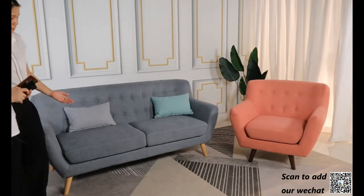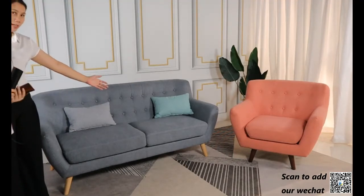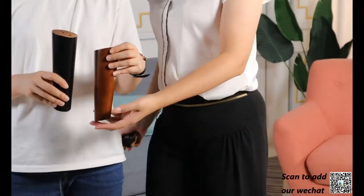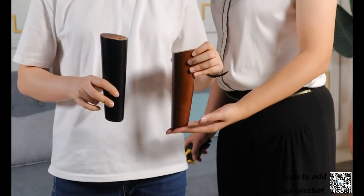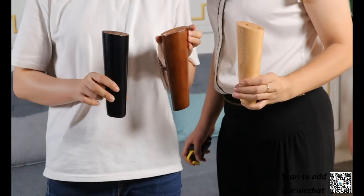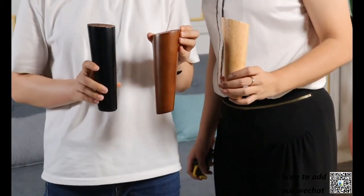To see is to believe, I think. As you can find here, we have the natural color legs on the three-seater and the dark brown color on the orange one. Which color do you prefer? Maybe we can show you the legs again. So as you see here, we have the dark brown and the black. And here is the natural color. The leg material is oak wood, so the quality is good enough to support long-term use.